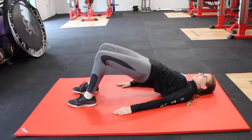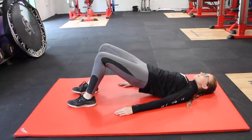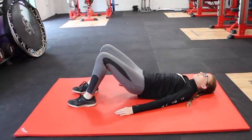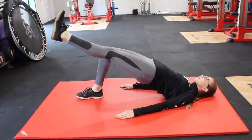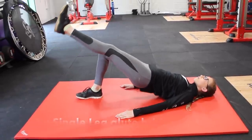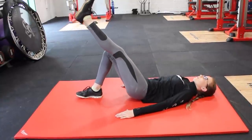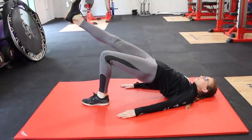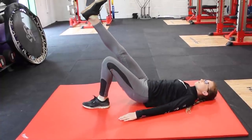Next up, we've got glute bridges. You want to do 10 of these, making sure you have a really straight back as well as squeezing your glutes as you come up. It's also important to come up quickly and then slowly let your weight drop. Once you have mastered these and want to make this a little bit harder, you can do single leg glute bridges. They work the same way, just making sure that you do the same amount on each leg, for example 10 on each, keeping your back really straight as well as raising quickly and then slowly releasing without dropping too quickly and squeezing those glutes.